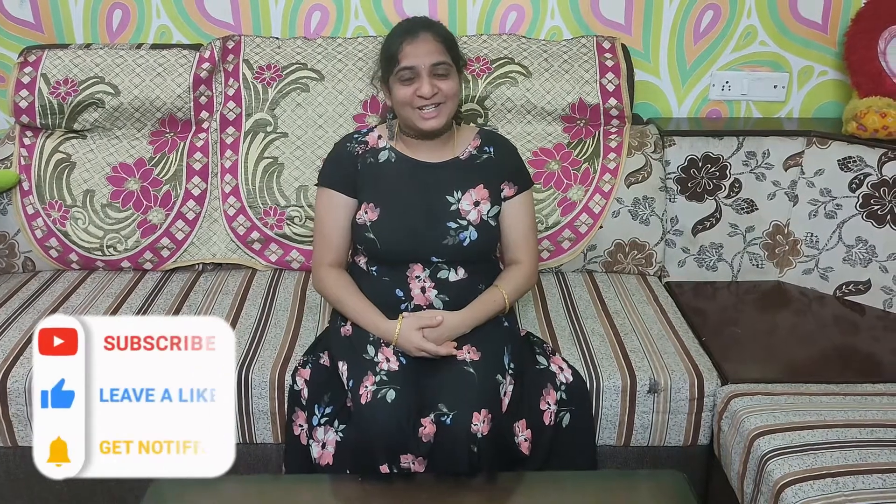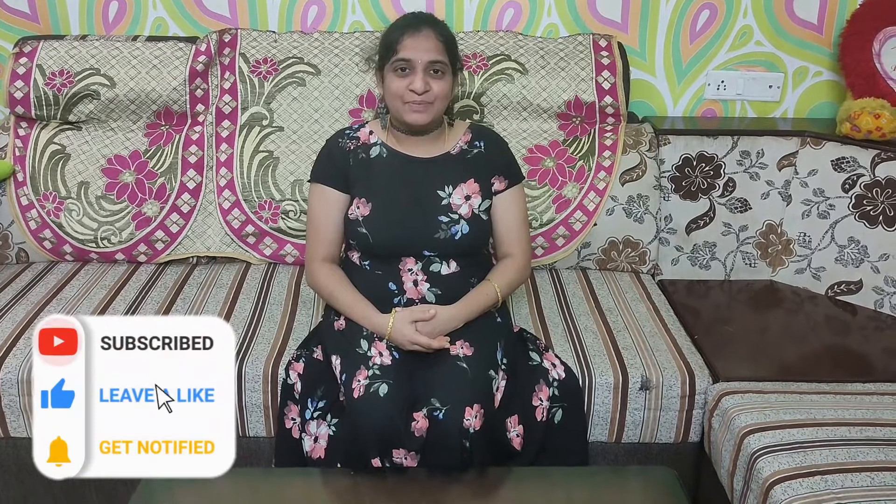Hi friends, welcome to Sivishatelgi.com my channel. Hello everyone. Today we have a video about this.